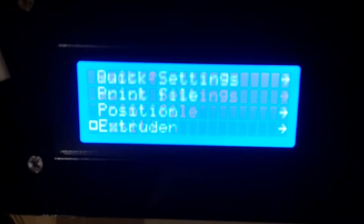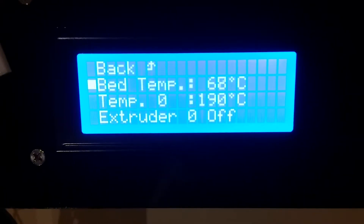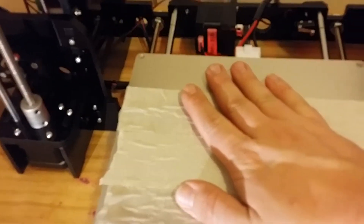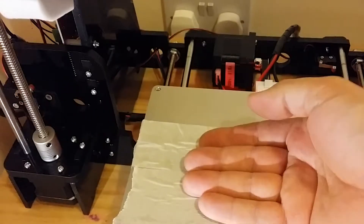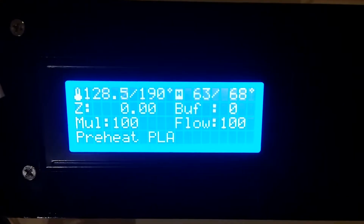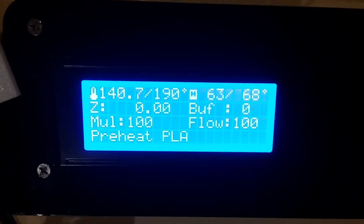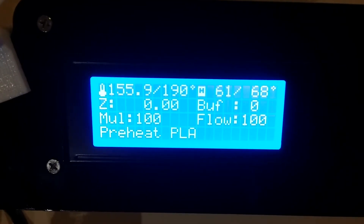If I go into this setting and change the bed temperature up, the LED has come on now and the bed will start to warm up slowly. It's getting quite warm now but the temperature there has just gone down to 61 and the bed is heating up.